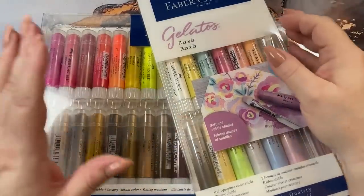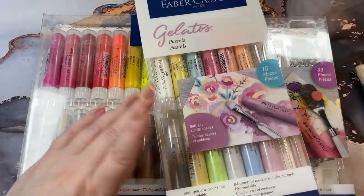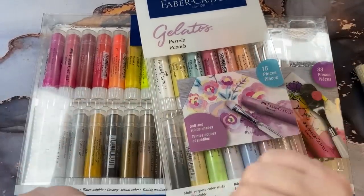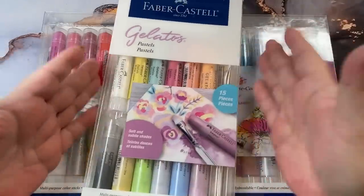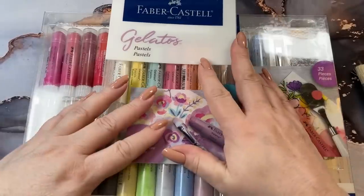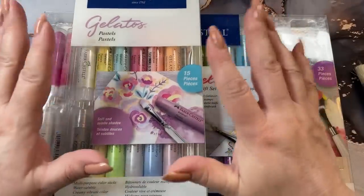Hi guys, it's me Karen. Welcome back to my channel. Today I've got some little things that I have purchased. They are gelatos from Faber-Castell. And I have two sets here that we're going to go through.